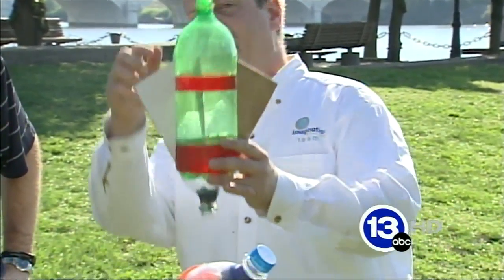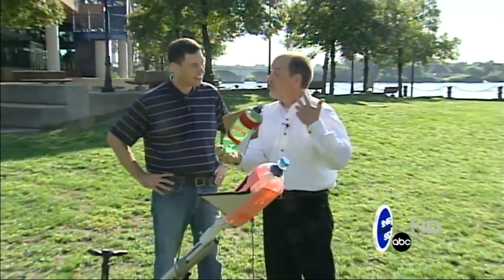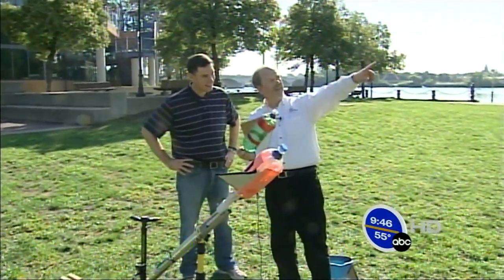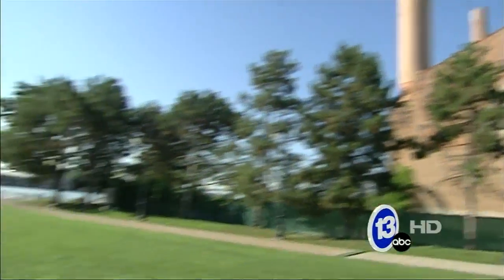We've got a little clay in there and that's our ballast, and I filled it with some water — that's our rocket fuel. We're gonna use the power of air pressure and ejecting this water mass to launch this bottle hopefully all the way over, maybe hit that building. We'll see what happens.